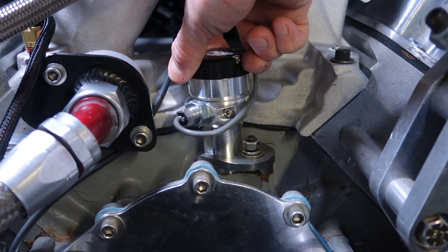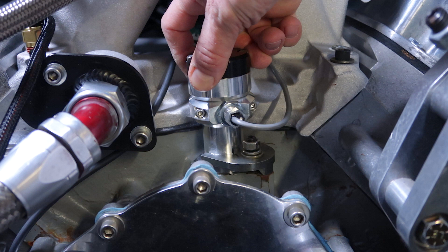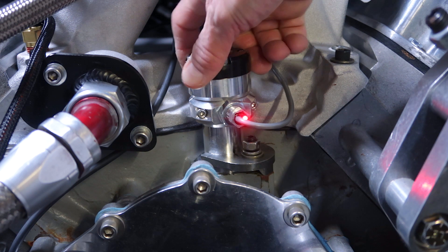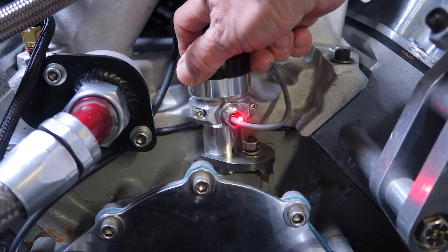To set the camsync, rotate the housing until the LED turns off. Now rotate the camsync housing counterclockwise in the direction of the distributor rotation. When the LED turns on, stop and rotate the housing clockwise just until the LED turns off.